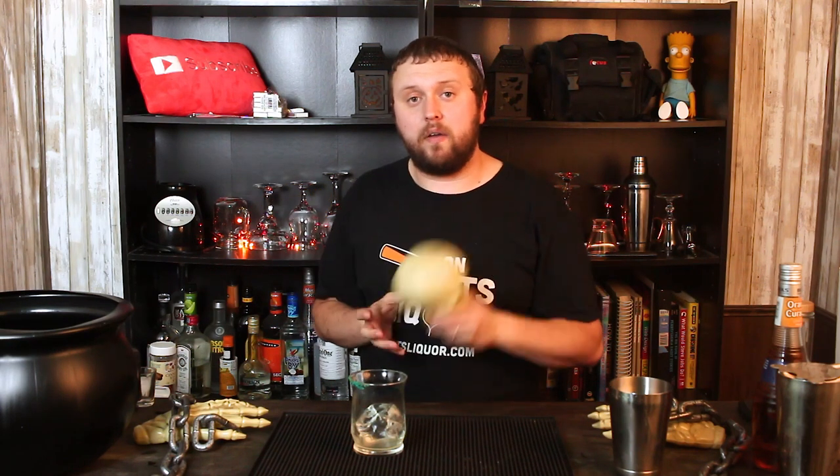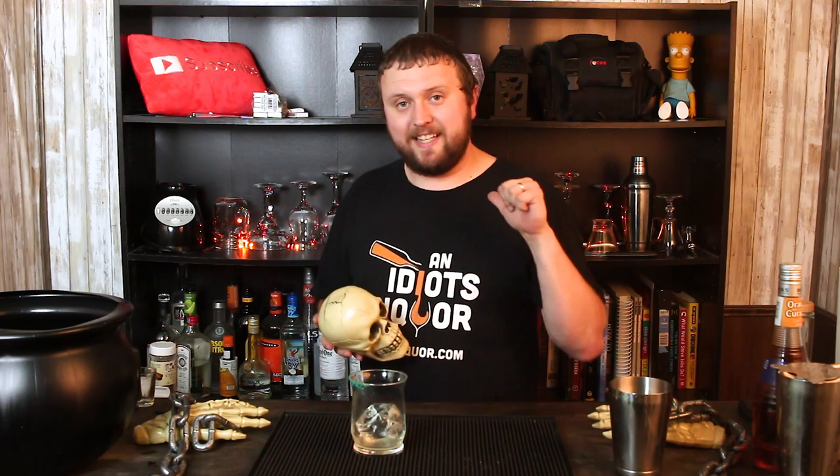Do you like making cocktails? Want to see more Halloween stuff? Well, if you like this skull and want to see even more Halloween cocktails, then click subscribe down below and hit the bell icon — that way you're going to get notified anytime I post a new video. Until next time, I want to thank you all for watching. Remember, if this idiot can do it, so can you.